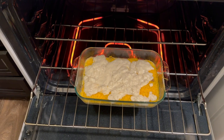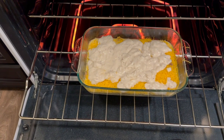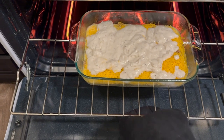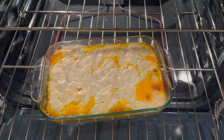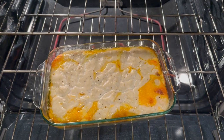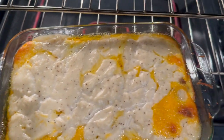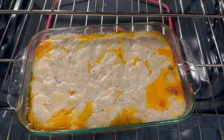You now want to preheat your oven to 350 degrees and leave it in there for about 40 minutes. Okay, it's done. But make sure you drain the grease after you make the sausage, because now it looks like a puddle of grease around the casserole.